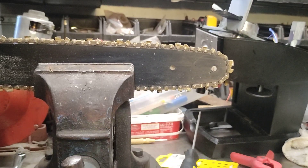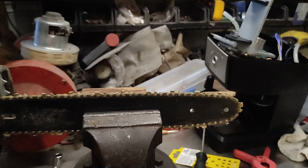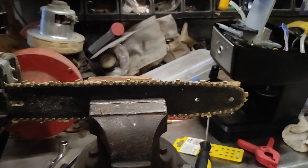Hello! Because there is always something to be fixed, I want to show you how to sharpen the chain on your saw.